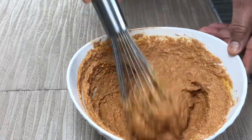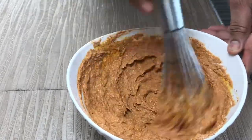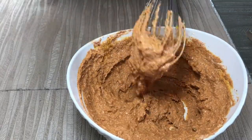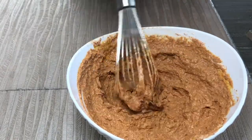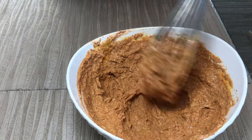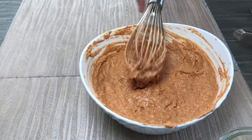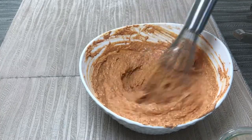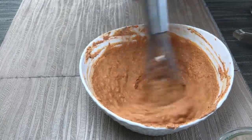This is the base tandoor masala. Any kind of tandoor dish you want to make, you can use this — chicken, lamb, goat, fish, shrimp, paneer, tofu, zucchini, cauliflower, mushrooms, or any other meat or vegetables. You may need to add a few more spices for fish or shrimp.